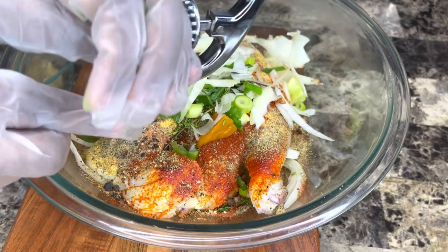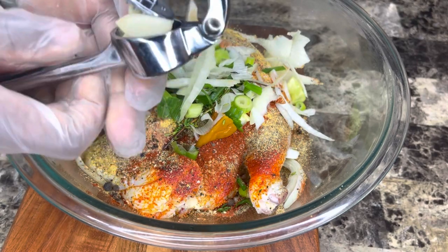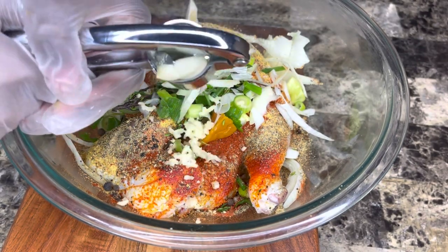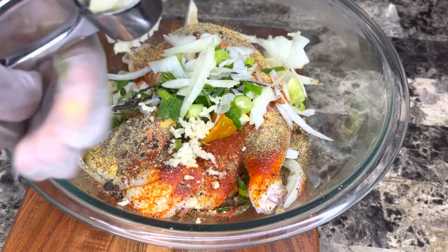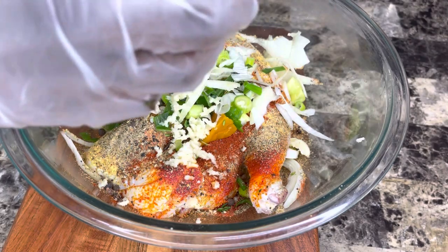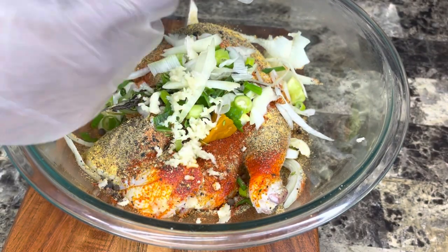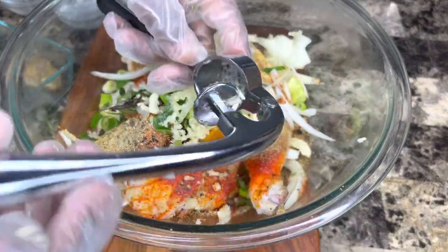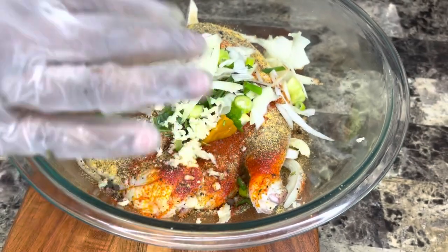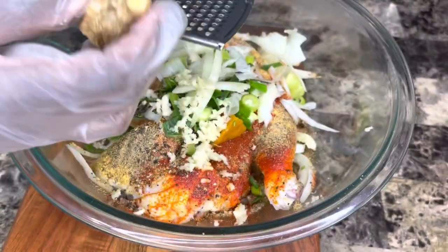Now I'm going in with some garlic. This garlic press is on my Amazon storefront — you should definitely get it, it makes the work so much easier. I'm going in with three cloves of garlic. You see how that just smashes right up in there? You don't have to finely mince it with a knife. It works perfectly — I absolutely love it.